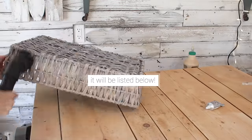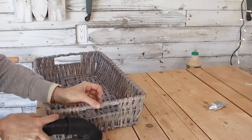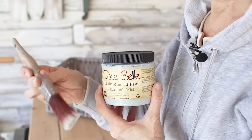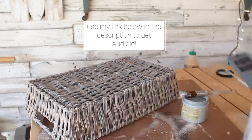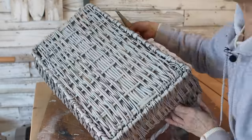I used the shop vac over the basket to get rid of all the dust that had accumulated over the years, and then it was time to paint. I grabbed some chalk paint by Dixie Belle called Savannah Mist — it's a nice soft blue. I also started listening to a book on Audible, which is a great way to pass the time while you're painting.